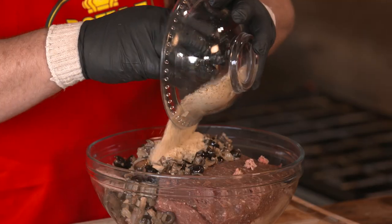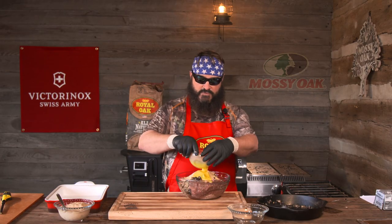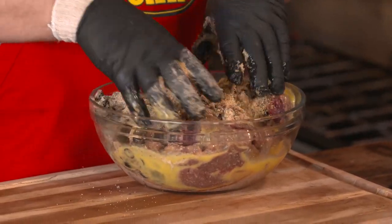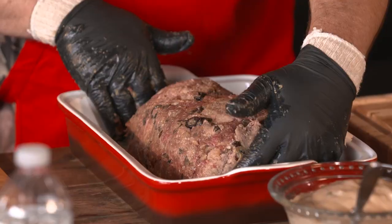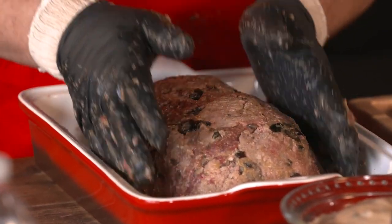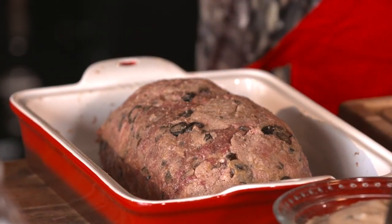Next we're going to add Italian breadcrumbs and zesty Italian dry salad dressing. After the dry part, we're going in with the beaten eggs. We've got two eggs here that we've got scrambled up really good. And after that, you've just got to get in there, dive in, mix it up, get it all in there together. We'll make a loaf in the pan and then we're going to go to the smoker.